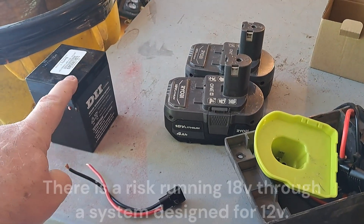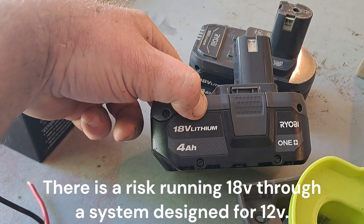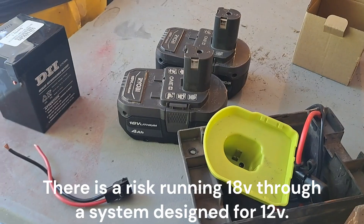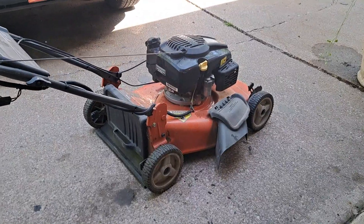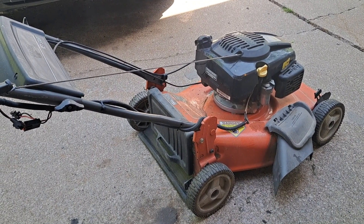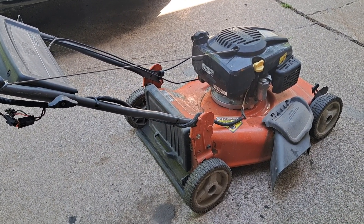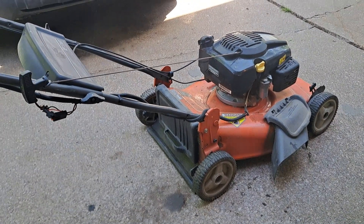This mower is a 12-volt system and these Ryobi batteries are 18 volts, so it's going to be a little bit higher voltage going through the starter than probably what's recommended. But it's a risk I'm willing to take — it's only going to be for a short amount of time each time. If it burns up, it burns up; I can still pull-start it.